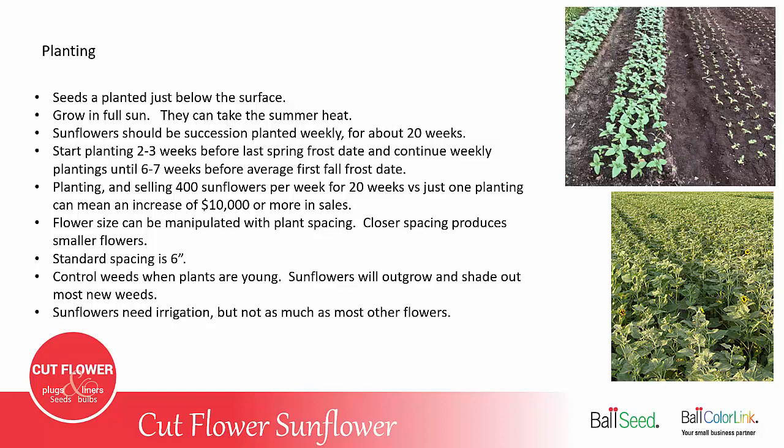Sunflowers should be succession planted weekly for about 20 weeks. You want to start planting two to three weeks before your last spring frost date, and continue weekly plantings until about six to seven weeks before the average first frost date in the fall. By planting and selling 400 sunflowers a week for 20 weeks, compared to planting just one planting in the spring, can mean an increase of about $10,000 in additional sales.